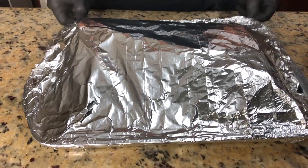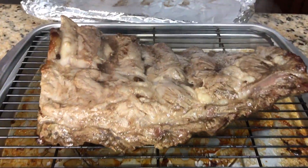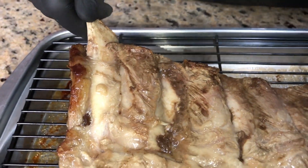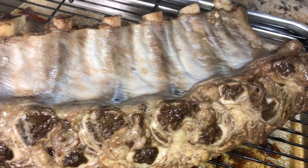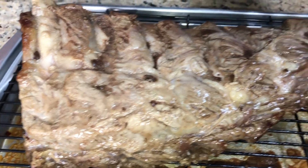The ribs are here and they are done. Open away from you because of all the steam. They look very bland, but you see how the meat is already pulling off the bone? When we put the sauce on, it's going to make it way better. It's not overcooked — it may look overcooked or undercooked depending on the oven, but I promise you this is perfect. I have my grill heating up to about 350–400 degrees. We just want to get the sauce on there and thicken it up, so we're going to head outside to the grill.